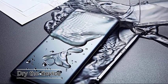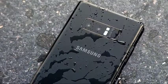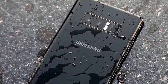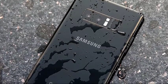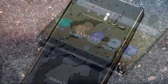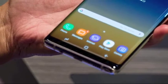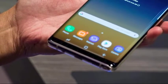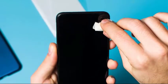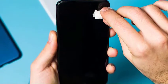First, dry the device. The majority of moisture detected cases are caused by a wet device. If your device may have been exposed to water or moisture, or if you are in a humid location, you should dry your phone. Even a tiny amount of moisture in the charging port may trigger this error and block the device from taking a charge. Wipe it with a clean soft cloth first. If that won't get rid of the error, try shaking the phone gently so water gets out of the port. This is especially necessary if you used the device in a pool or ocean.